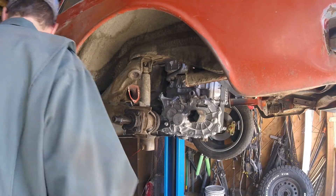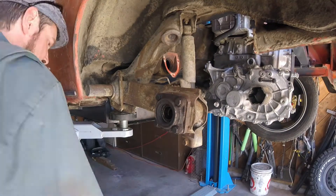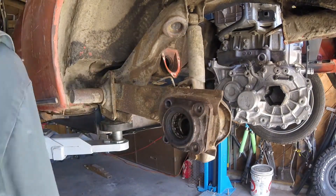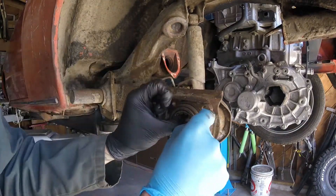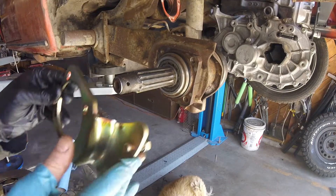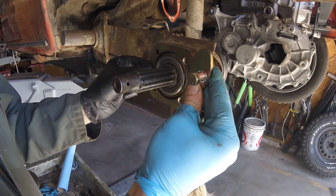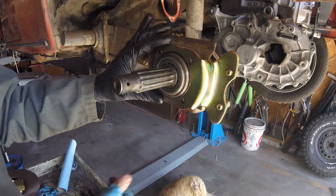Where are the brakes? It won't go on that way — this is how precise this kit is. It's pretty awesome. It'll only go on this way.